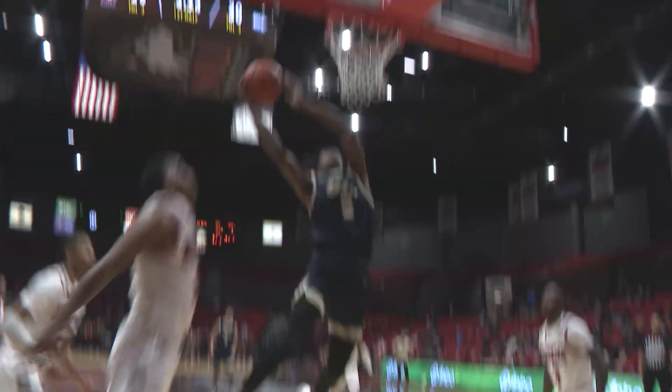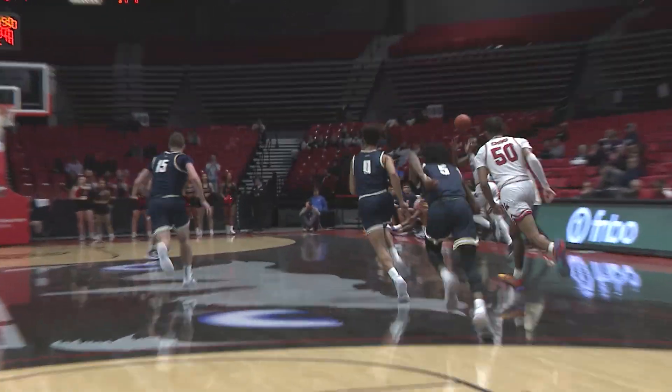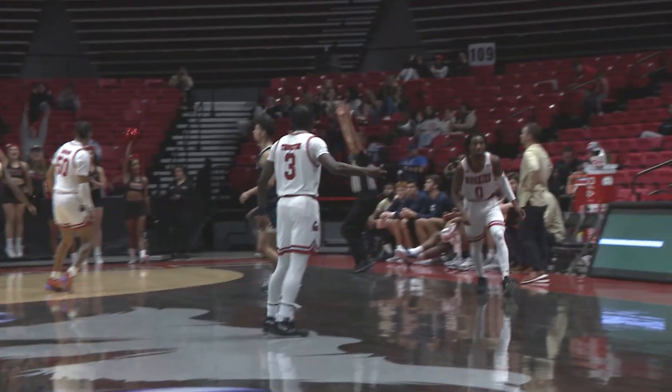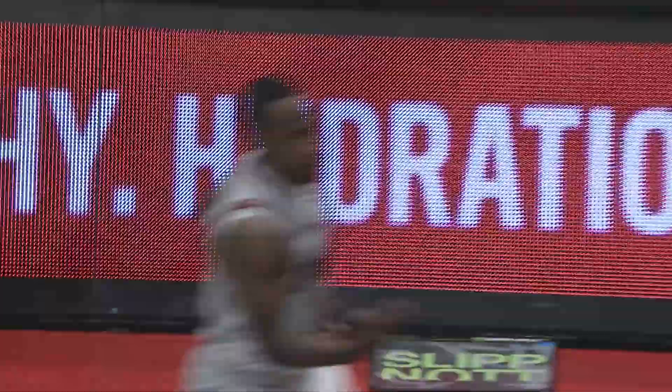Look at that right here. Prairie Stars into the paint, laying it up down the lane and missing it. Jacob Hanna — a wide open shot. Crump got the rebound, into the front court. The triple is up and the triple is down from Keyshawn Williams. Goes right side, full-away is up and down. And that's David Court.